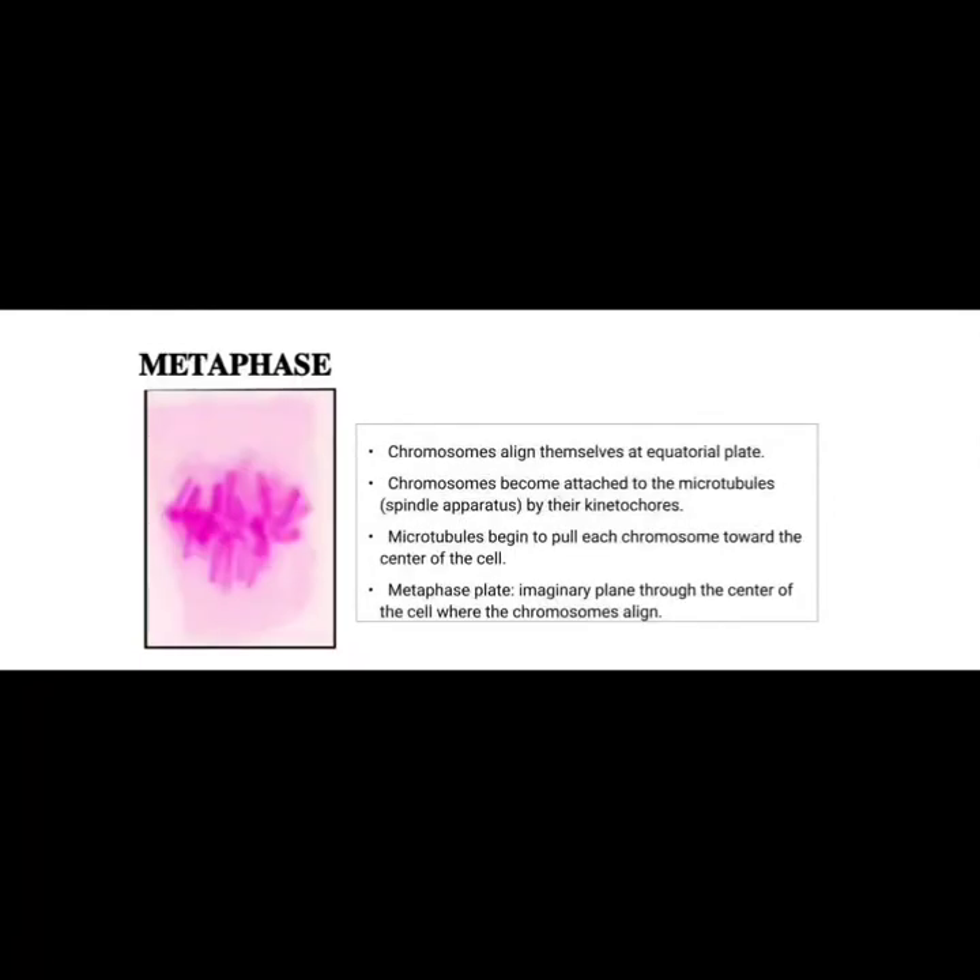Prophase is followed by metaphase. In metaphase, chromosomes align themselves at the equatorial plate and become attached to the microtubules. Microtubules begin to pull each chromosome toward the center of the cell. The metaphase plate is the imaginary plane through the center of the cell where the chromosomes align.